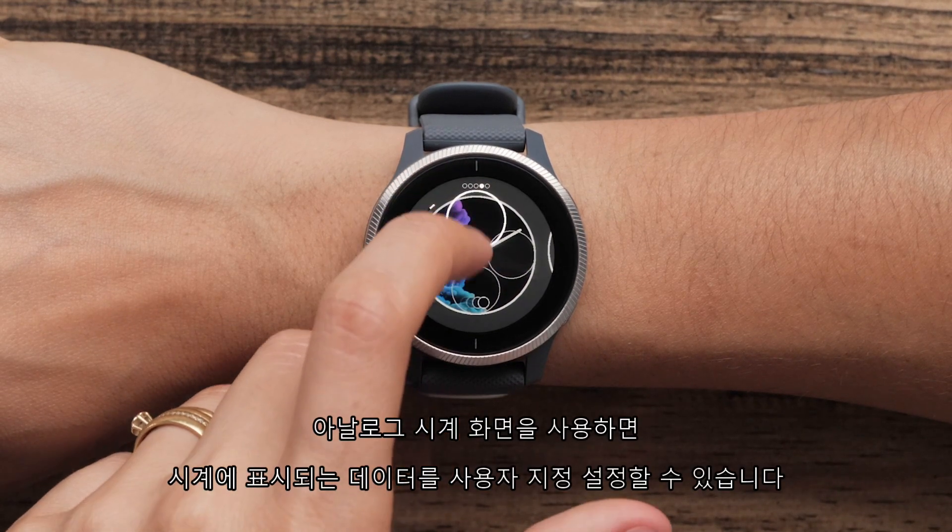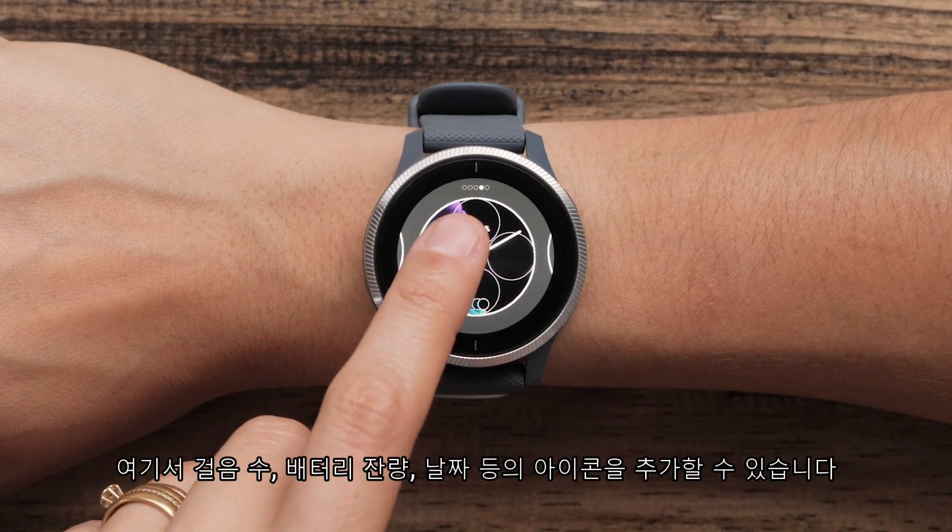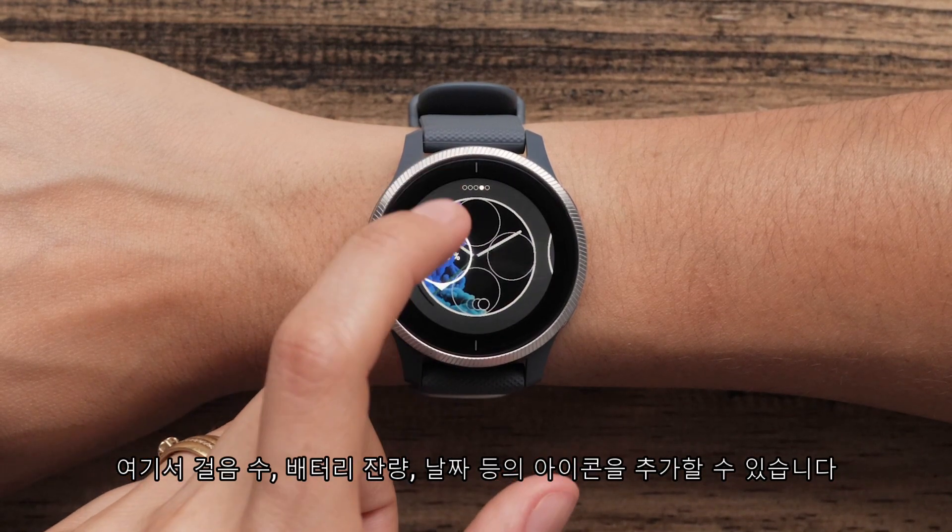Analog watch faces allow you to customize data displayed on the watch. You can add icons such as steps, battery level, the date, and many more.